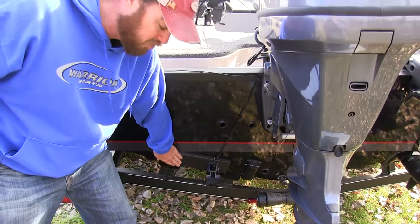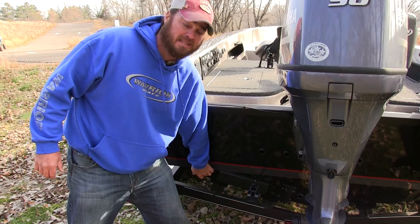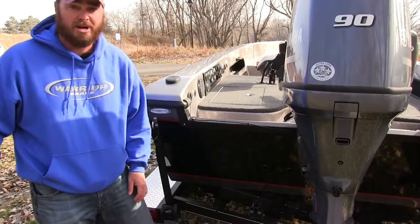We also have a transducer plate bracket right here. It prevents any drilling into the fiberglass of the boat. Feel free to mount your favorite Lowrance, Hummingbird, or Garmin on this transducer bracket.